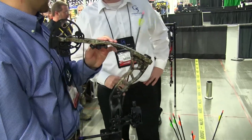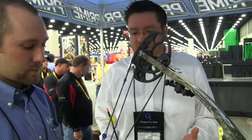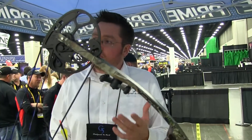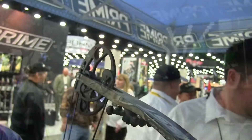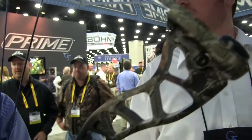So this is the new Quest Drive for 2013. What we created here is a 33-inch axle-to-axle bow that shoots around 330 fps, or actually a hair over 330. We wanted to focus on smoothness, and we're calling this cam our Flux cam. It's got that solid back wall like you mentioned, and the speeds are up there.